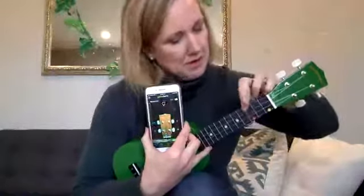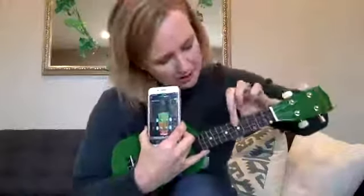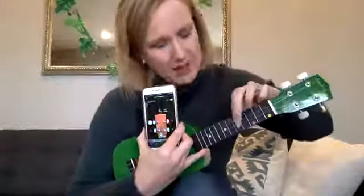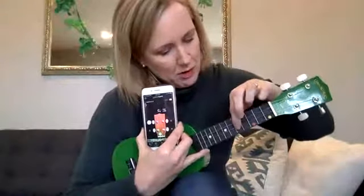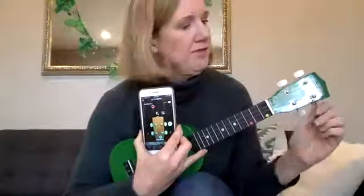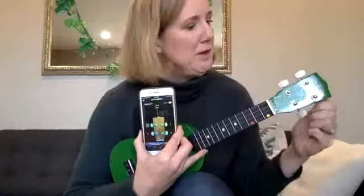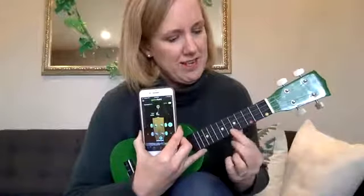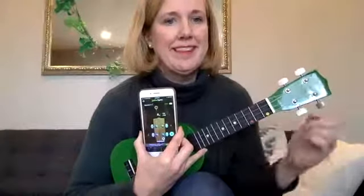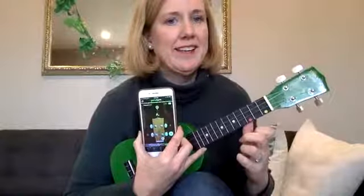Then just do it for the next string and tune that one up. The second string from your knee uses this tuning peg right here. Tune each string one at a time until they're all in tune. Then move to the bottom string — the number one string — and tune that one up as well.